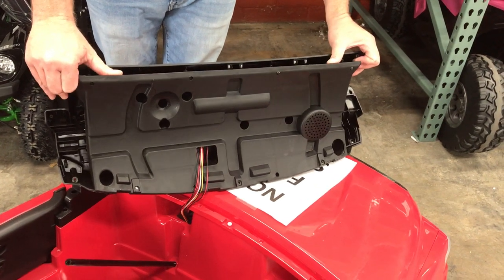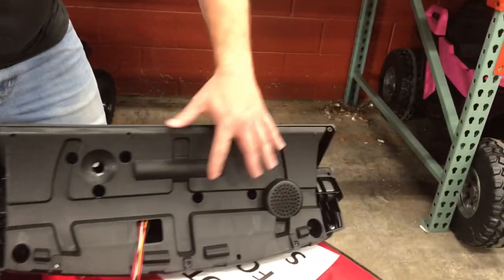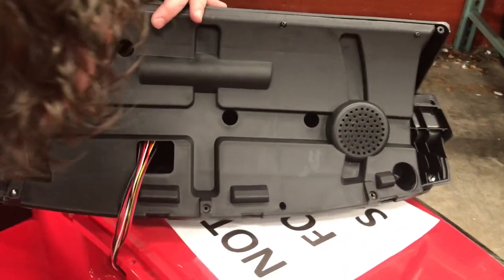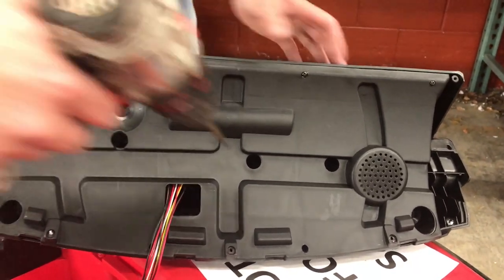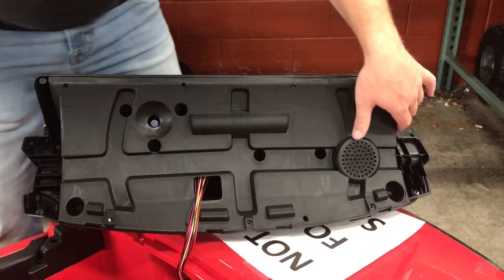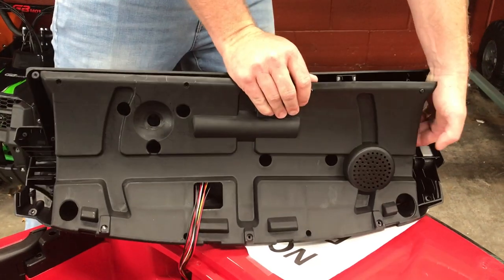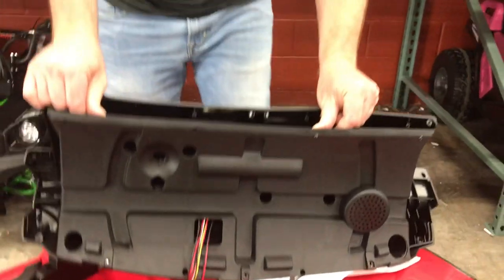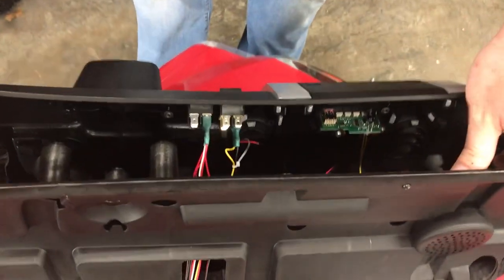Now that we've removed these screws here, there are two more right there that I missed, so reference those as well. And there is one in these holes as well — actually those have been removed — so we should come apart here.